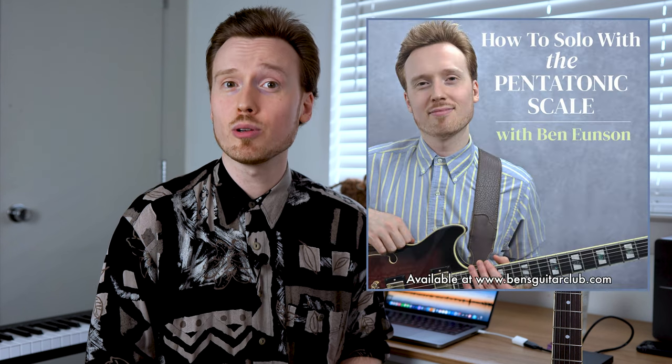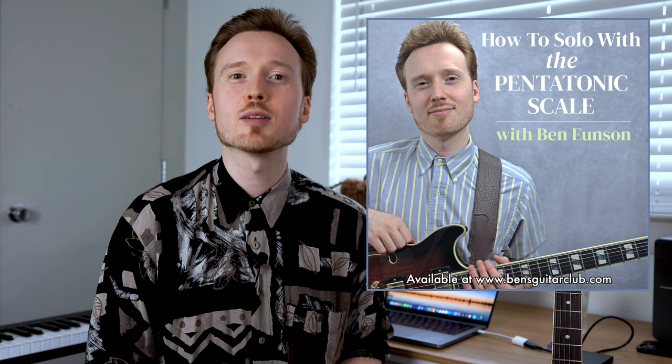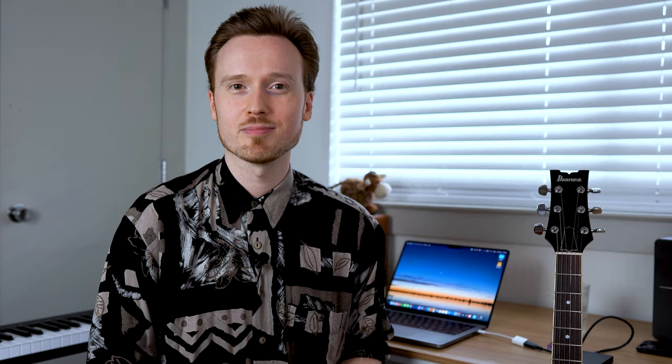You would have heard me using elements of this 1-2-3-5 pattern approach in the opening solo of this video. I also used this pattern in a number of the examples that you'll find throughout my guitar masterclass, How to Solo with the Pentatonic Scale, which you'll find at bensguitarclub.com.